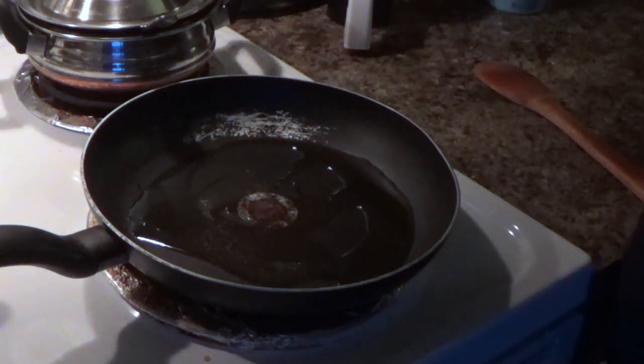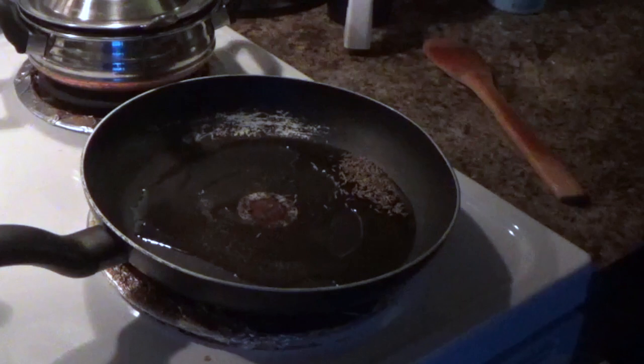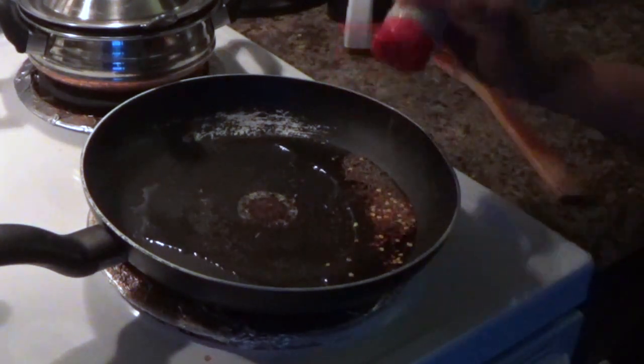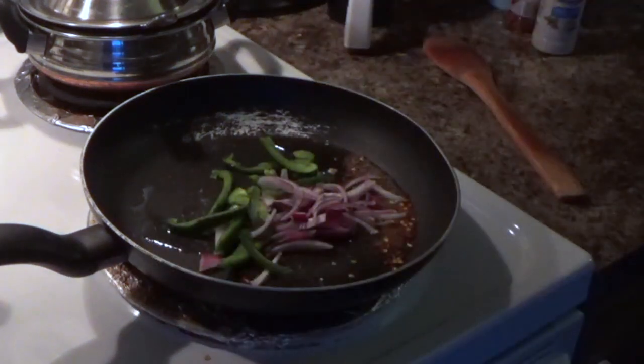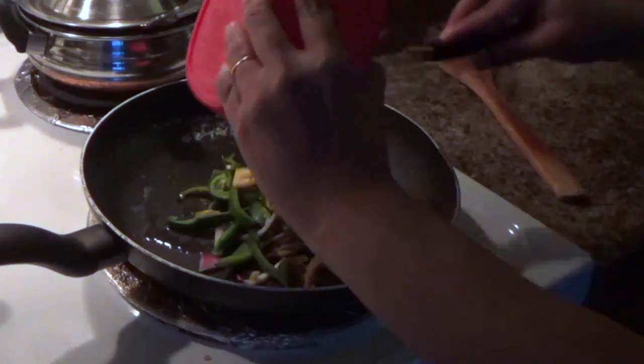I will make a little sprinkle of chili flakes, and put some garlic parsley, and salt. I am going to add cut onions and capsicum.